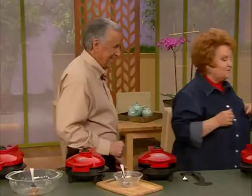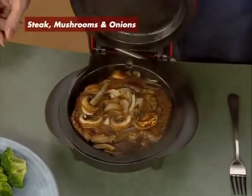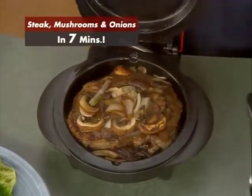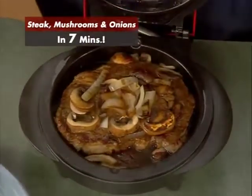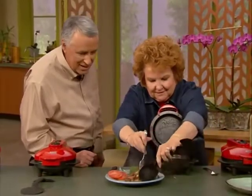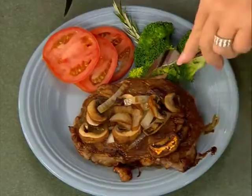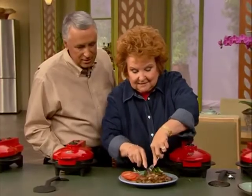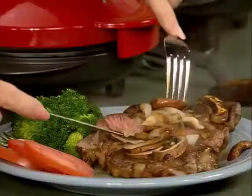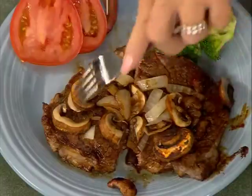I think that steak is ready — you ready for that challenge? Let's take a look. Look at that — can you smell that? You said you'd put this steak up against any other steak? I would indeed. The mushrooms have been caramelized with the onions. Isn't that beautiful? I'm going to cut it right down the middle because I want you to see. That's perfect medium steak. If you like it a little more well done, you could leave it in a little bit longer.